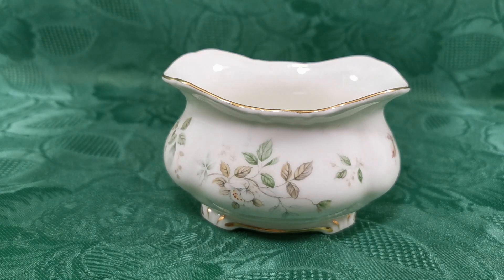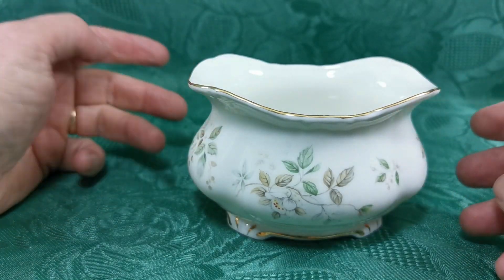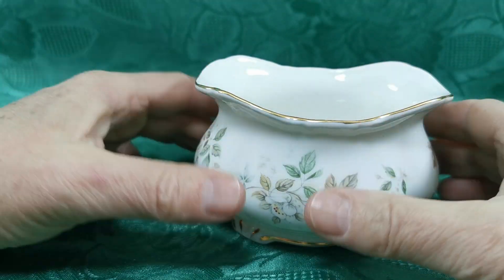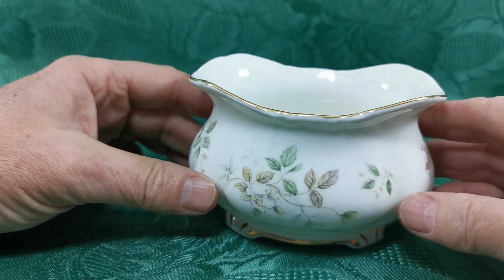Howarth pattern, Royal Albert, from probably the early 1980s through to the late 1980s. A really unusual design sugar basin — it could be used as a custard pouring jug or a milk pouring jug. It's almost got a lip with a spout either end of it, but it is an oval or oblong shape.